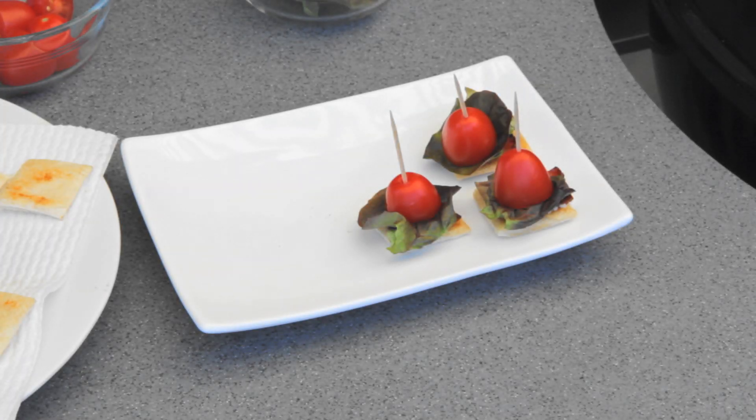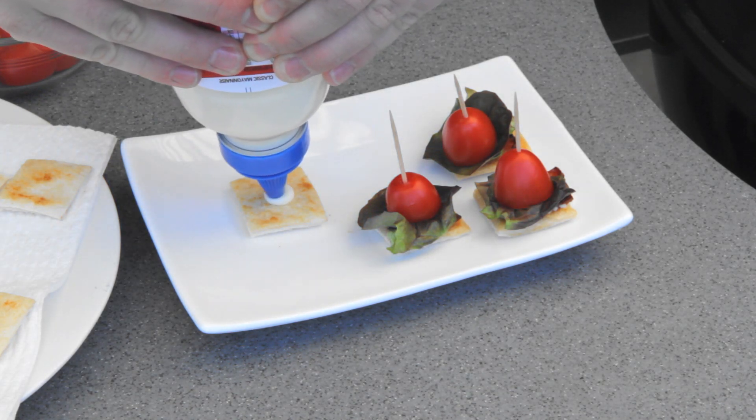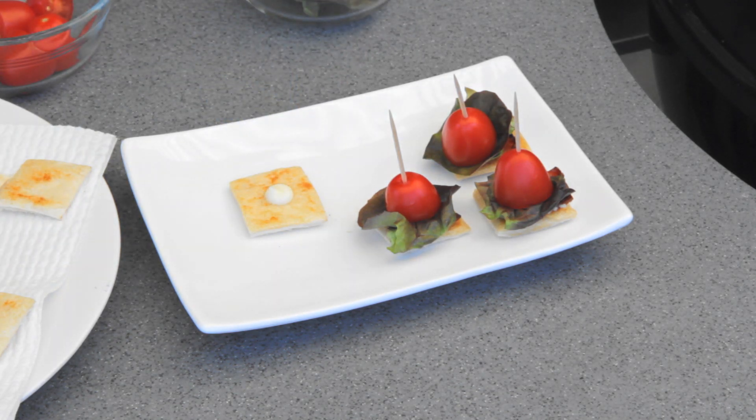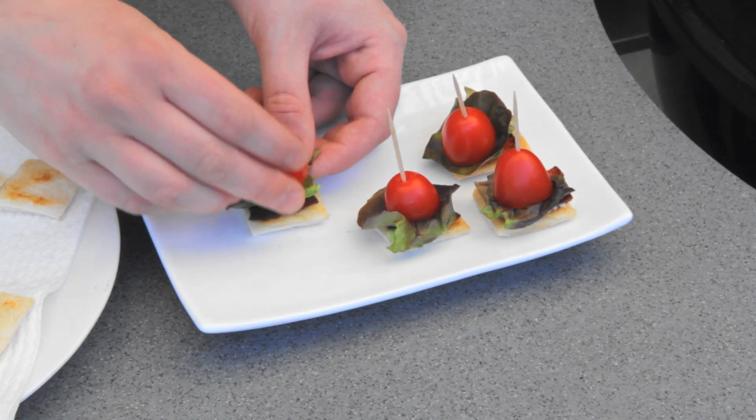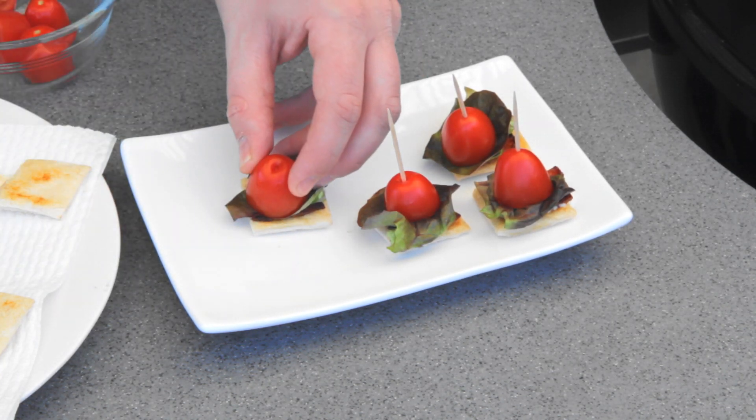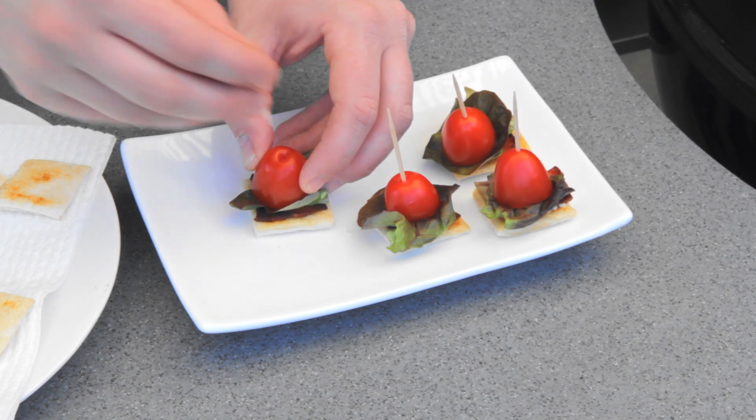And it's time to put this together. So take one of your pieces of toast, squeeze on a dollop of mayonnaise, a piece of crispy bacon, some lettuce, some tomato, and a toothpick.